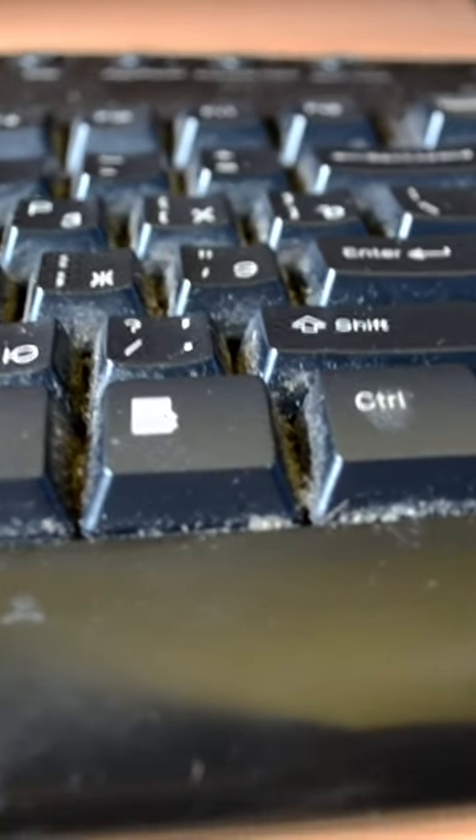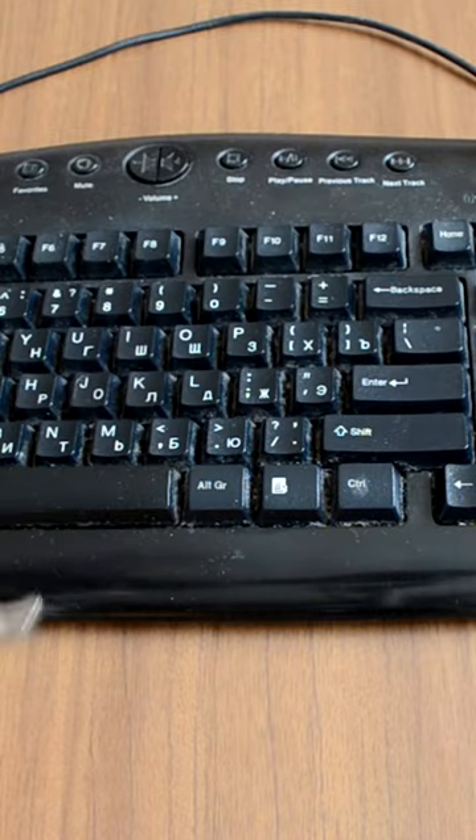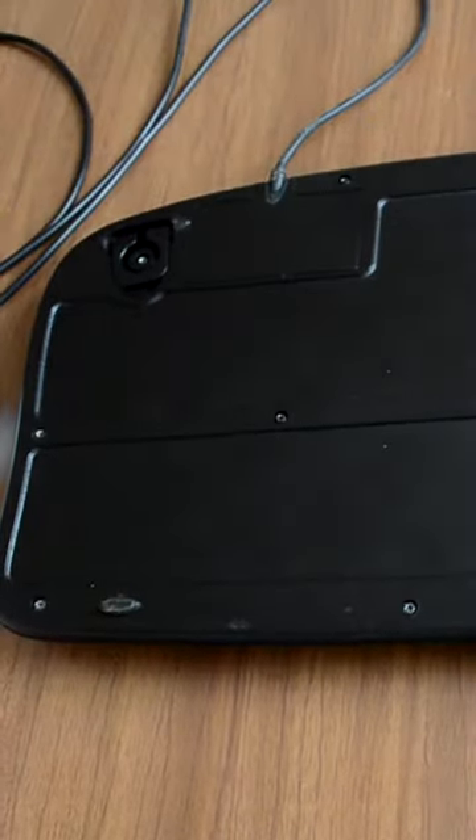The keyboard you see in the background is very dirty. You can start by dismantling your keyboard. You will need a screwdriver for this job. If you turn your keyboard upside down, you will see a bunch of screws.